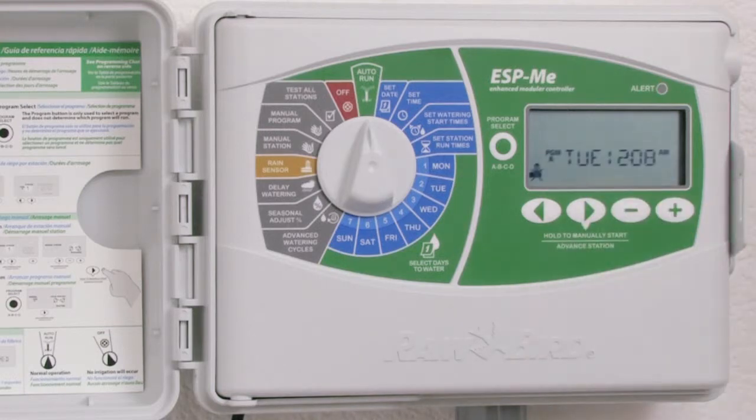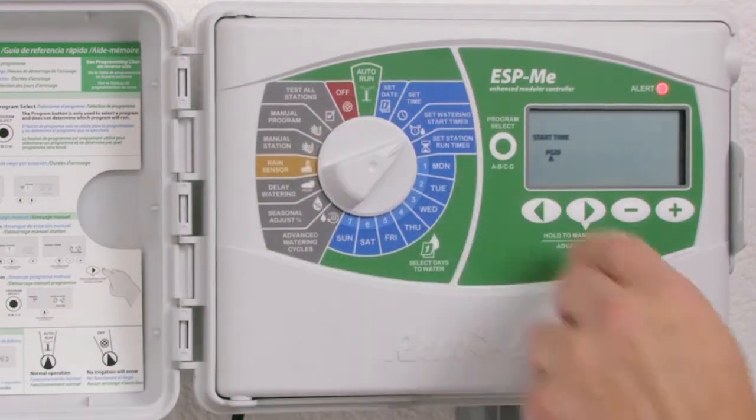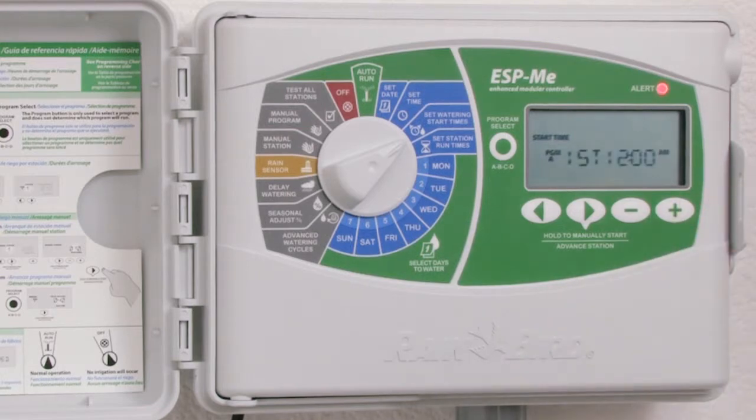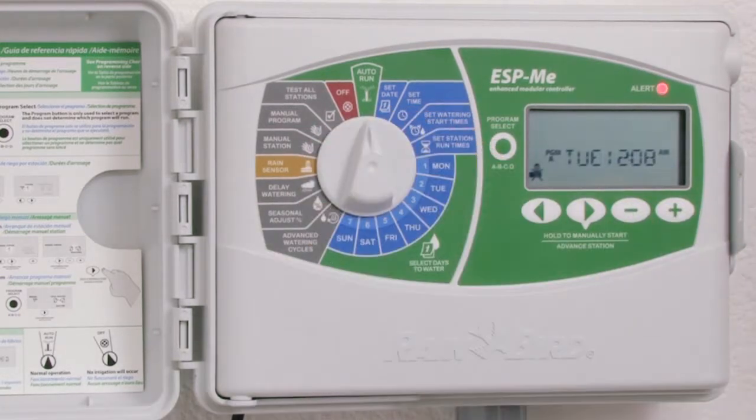First, review what the message is. The LCD is scrolling 'no start times.' I'm going to go to start times and sure enough I don't have a start time set. I'm going to set a start time for 12 a.m. and return the dial to auto run.